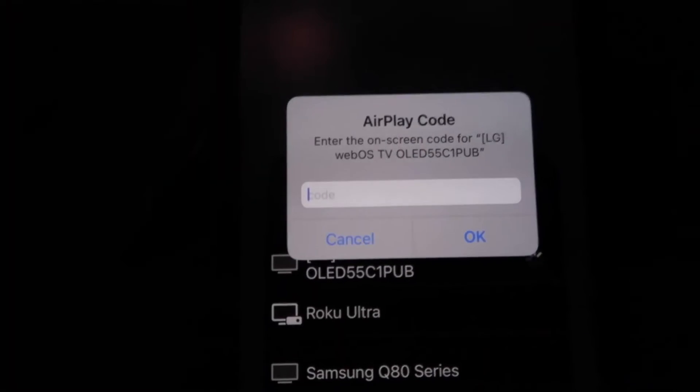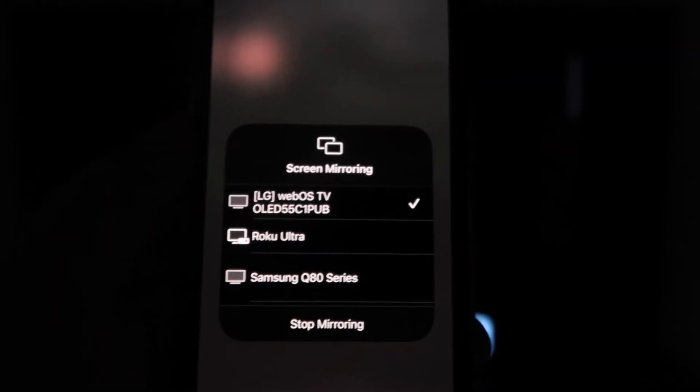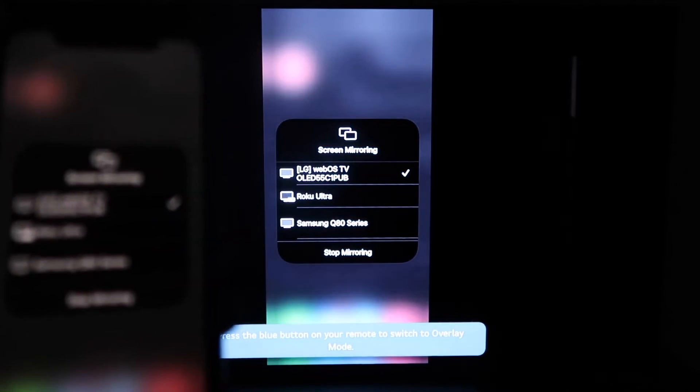A passcode will come up. Just type in the passcode that's on your TV here on your iPhone, then click OK. You'll see this wheel start to spin, and then voila, your iPhone is mirroring on your TV.